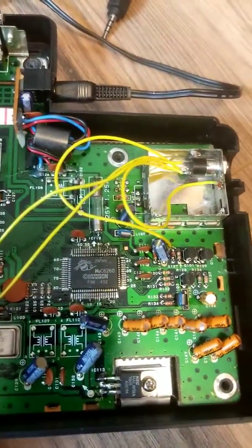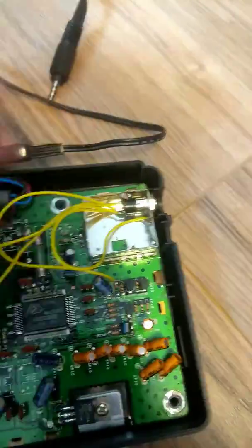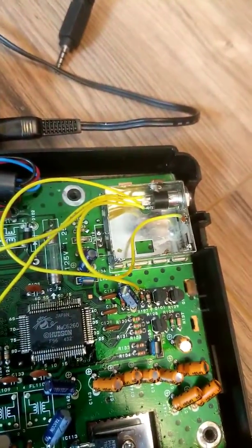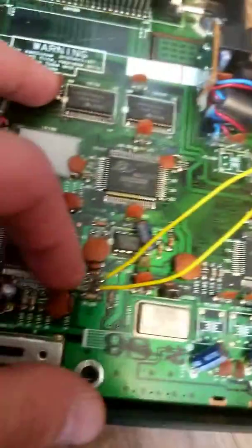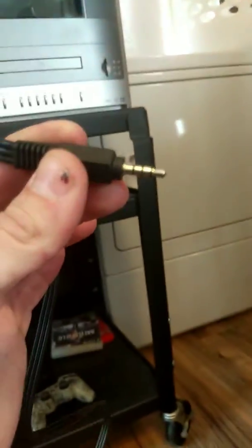For left channel audio, grab the left pin to the left of the video feed — that's going to come from resistor R115 over here. Right channel audio is going to be grabbed from resistor R114 above it. Once all those points are established, connect this to a TRSS jack.